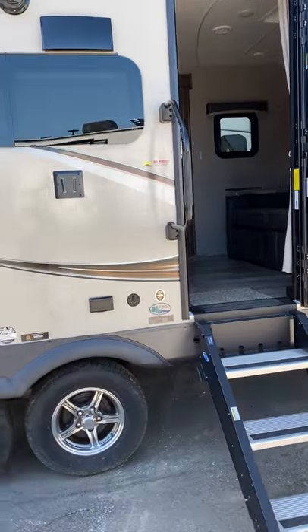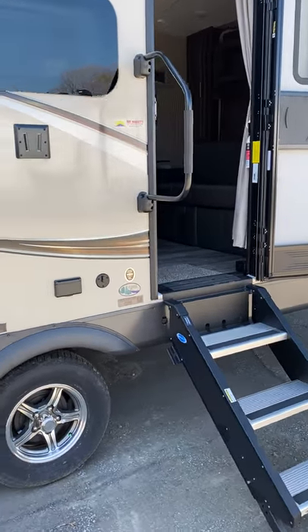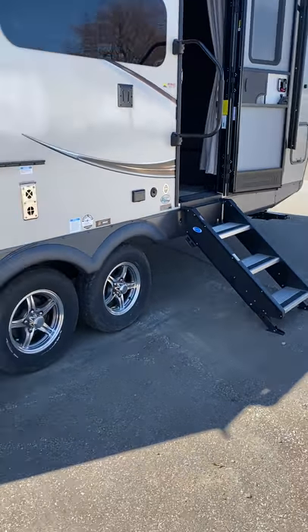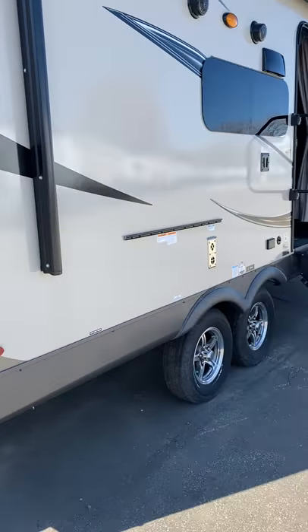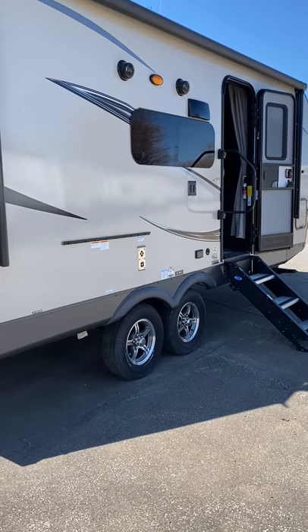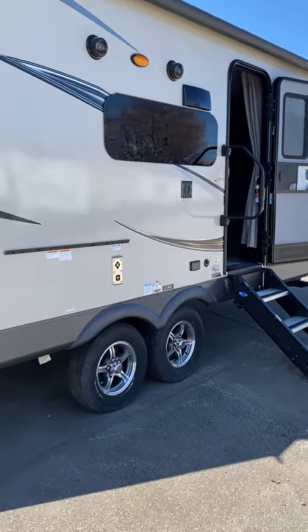This right here is a Rockwood Mini 2104. It's 21 foot six inches long, dual axles. Got everything you possibly need if you have a smaller vehicle or smaller truck. Perfect for a couple, or maybe an extra every now and then.